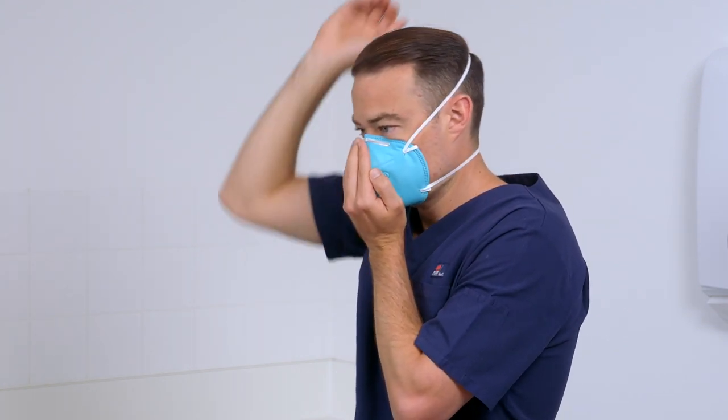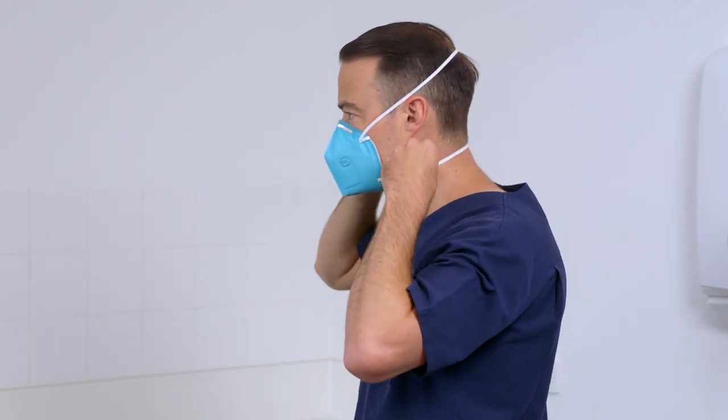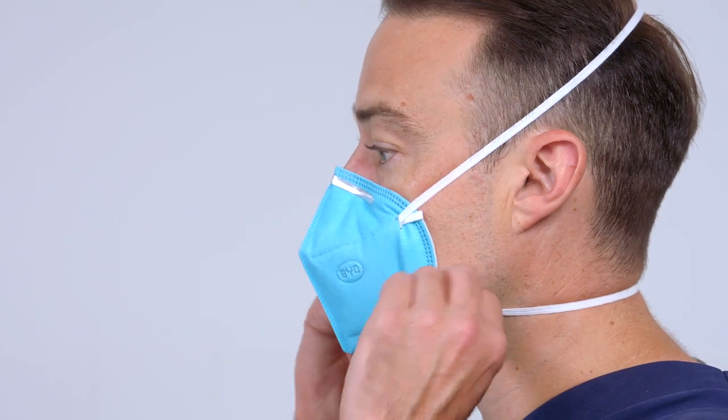The straps must not be twisted. Adjust the straps. Then adjust the respirator at the chin and cheeks.